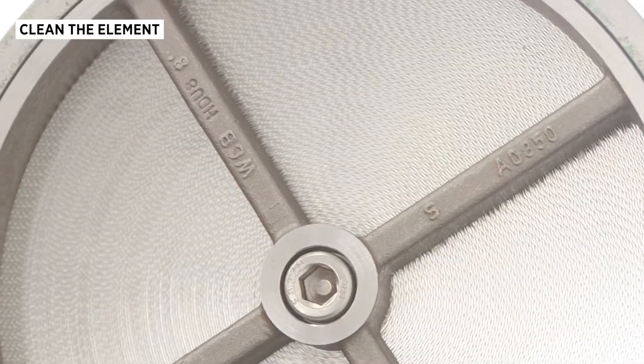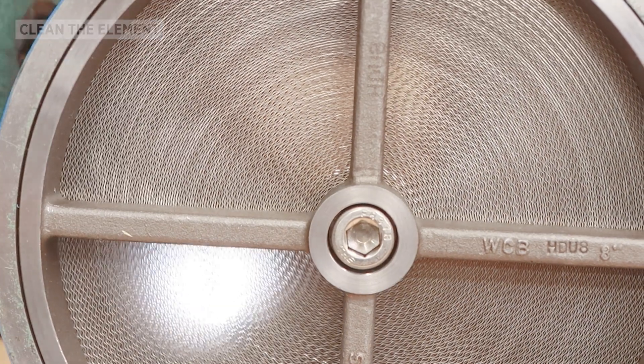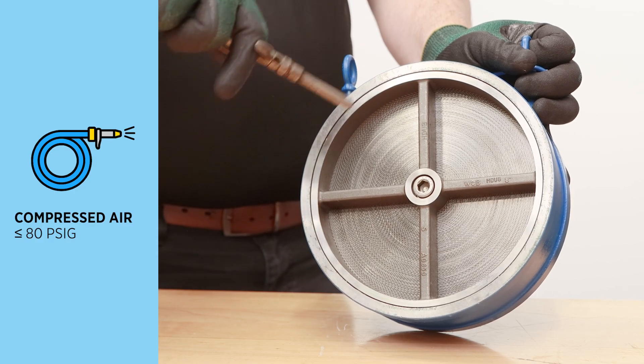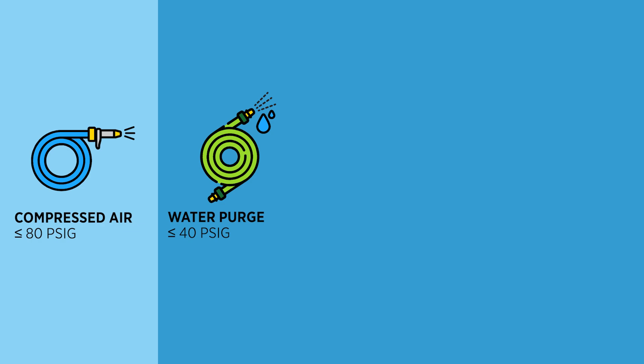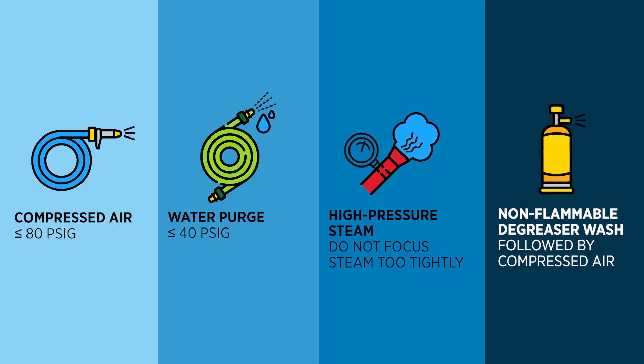View the element openings through a light source to check for clogs or obstructions. If it's dirty, it can be cleaned by one of three methods. Make sure you have the appropriate PPE before using any of these methods. First, you can use compressed air equal to or less than 80 PSIG. You could also use a water purge method with a low pressure spray nozzle equal to or less than 40 PSIG. If you need to use high pressure steam, make sure not to focus the steam too tightly as it could damage the element. Lastly, you could also use a non-flammable degreaser wash, followed by compressed air until dry.